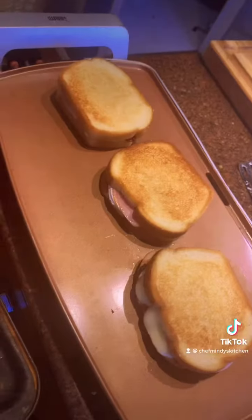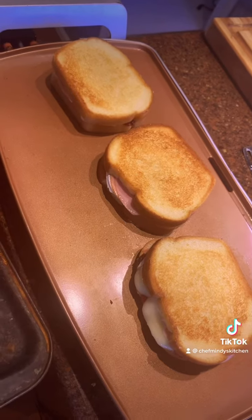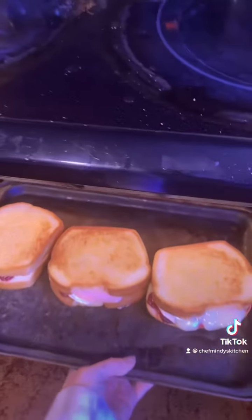Flip your sandwiches over — oh, look how pretty. Now I'm gonna take these three beauties and finish them off in the oven for about 10 minutes to make sure that the brie is completely melted. 350 for 10 minutes.